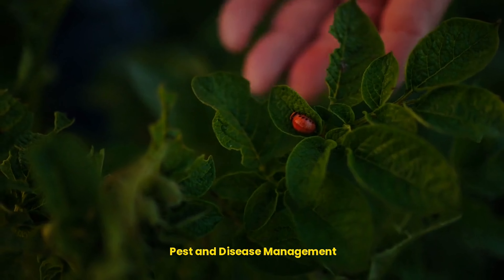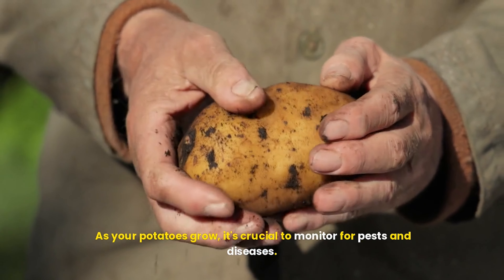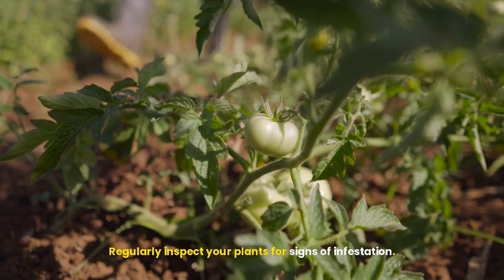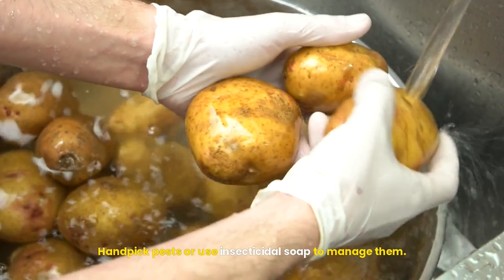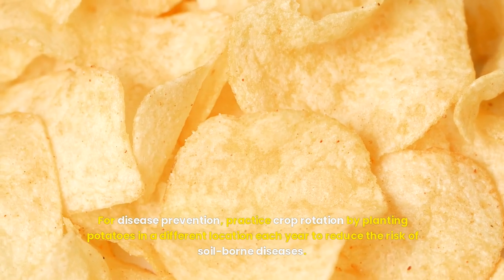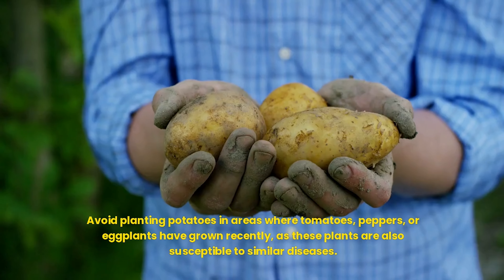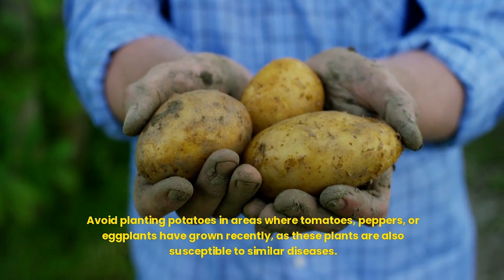Pest and disease management: as your potatoes grow, it's crucial to monitor for pests and diseases. Common pests that affect potatoes include aphids, Colorado potato beetles, and wireworms. Regularly inspect your plants for signs of infestation. Handpick pests or use insecticidal soap to manage them. For disease prevention, practice crop rotation by planting potatoes in a different location each year to reduce the risk of soil-borne diseases. Avoid planting potatoes in areas where tomatoes, peppers, or eggplants have grown recently, as these plants are also susceptible to similar diseases.